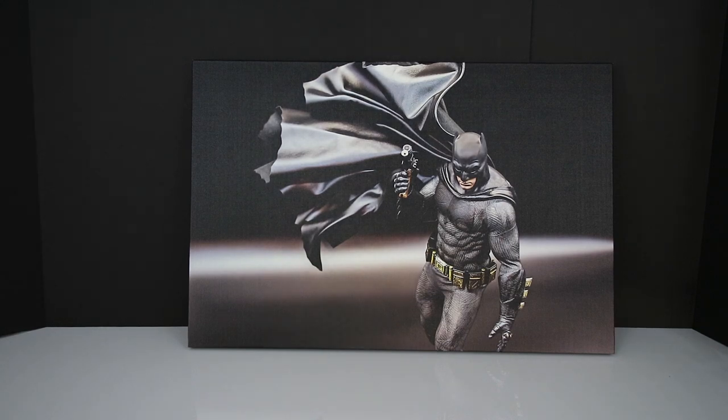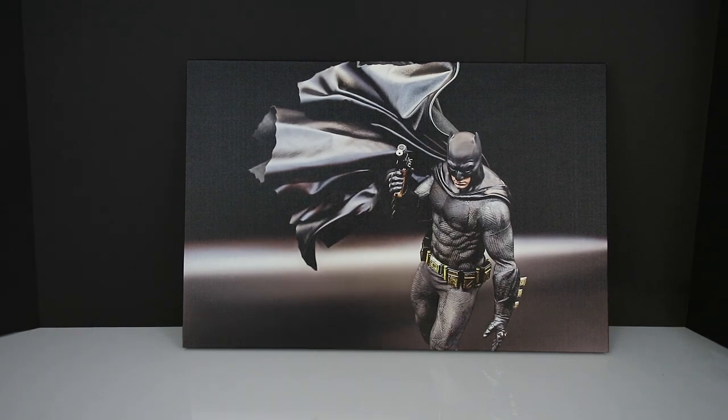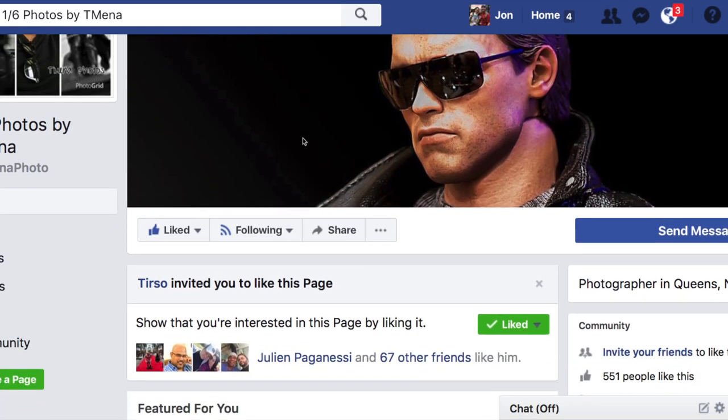Tierso, if you are watching this — I don't know if you will or won't — thank you, I am so grateful for this. I will hang it up — I'm going to try to convince my girlfriend to let us put it in the bedroom. I love it, I'm so grateful, thanks for sending this out to me man, it's an awesome piece of art and I absolutely love it.